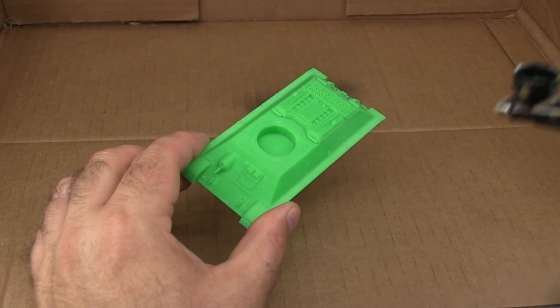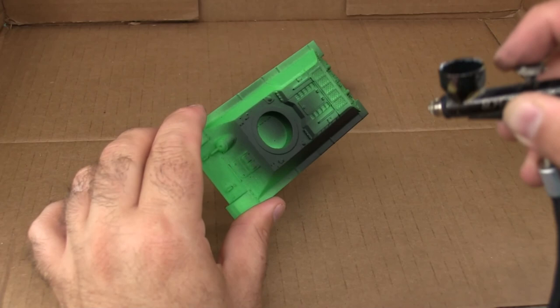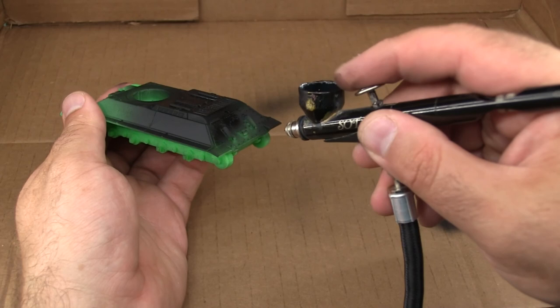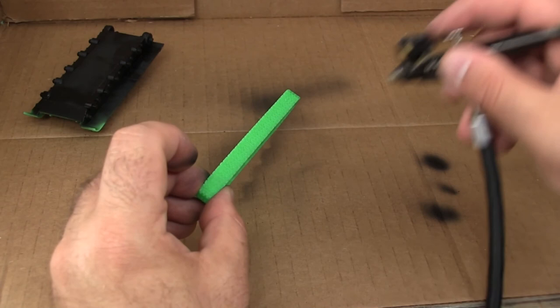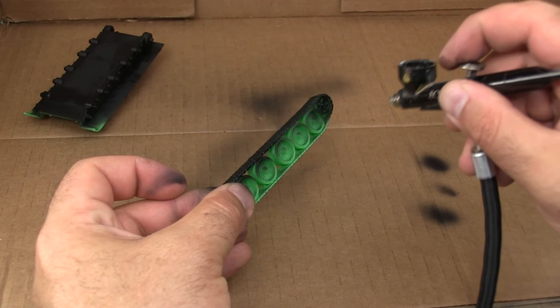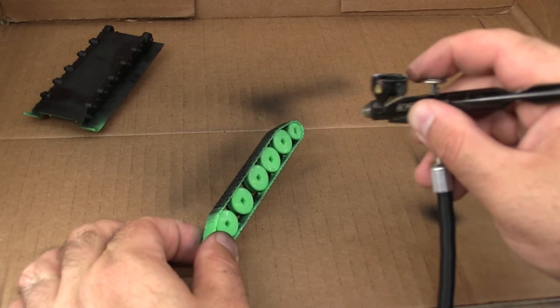I'm going to begin by priming the entire model black. If you have the option, I would probably prefer using a darker filament as opposed to the neon green seen here, because there are a couple areas that are really hard to airbrush - mainly between the different hubs on the track. If I had used black filament to print this, you wouldn't notice that nearly as much. This tank was designed so it's really easy to leave the tracks off to paint them separately, which is fantastic. You can see it's harder to get the airbrush to paint between the hubs. If you look closely throughout the build you'll see a little bit of green between the hubs - it's really minor, but I could go back and clean it up by brush if needed.